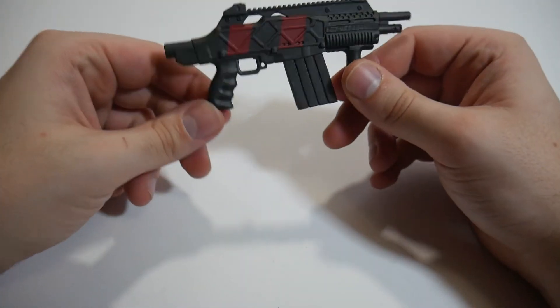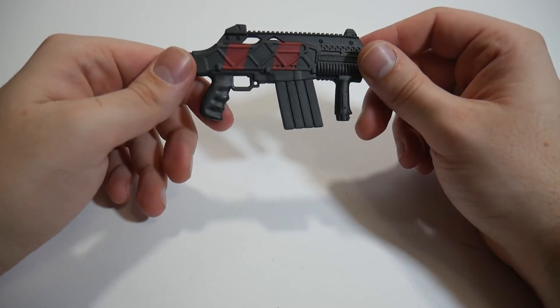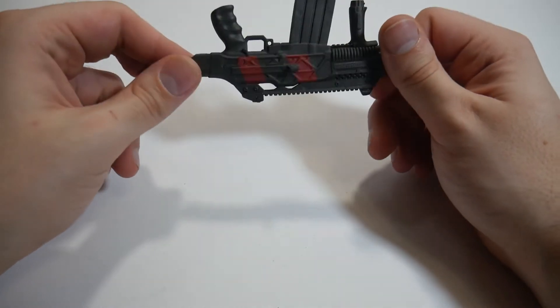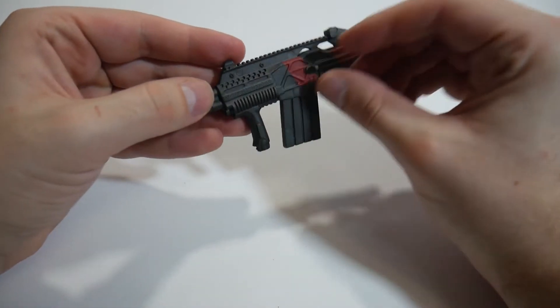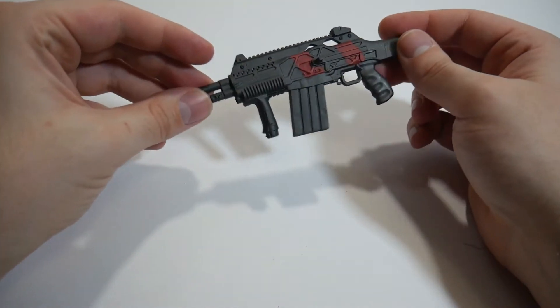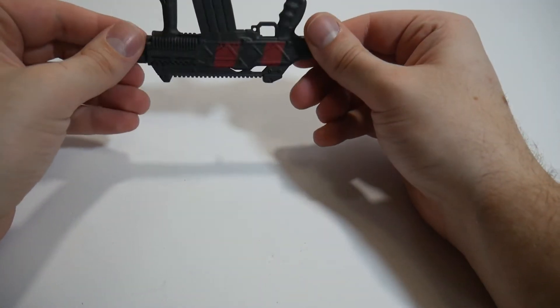I do know it has a short stock, nice clip, nice paint work, and no actual trigger. That actually works in to the fact that Spawn's fingers are incredibly beefy and thick. I do like it — it's got a nice weight to it, nice paint deco, nice sculpted detail. I like this overall.